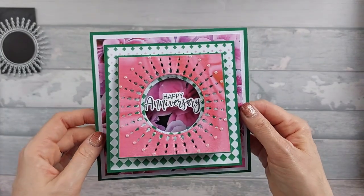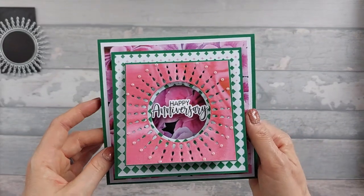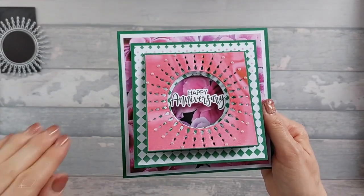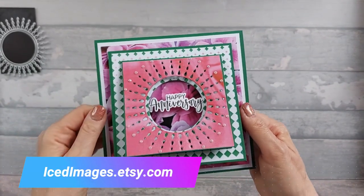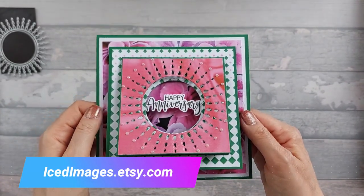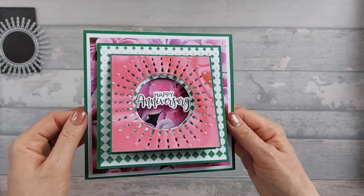There's a whole sheet in that pack as well. There are actually three bonus sheets and you can cut out the Dianthus from my garden in different sizes and use them on your project. So a little piece of my garden on your cards. That's the card for today.